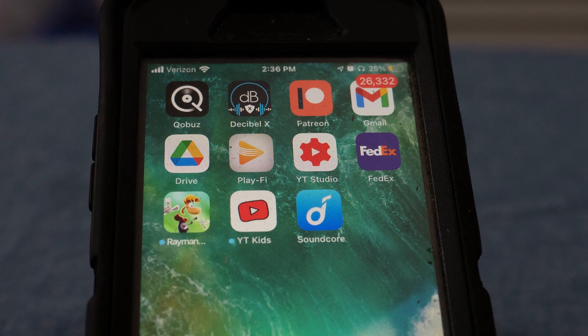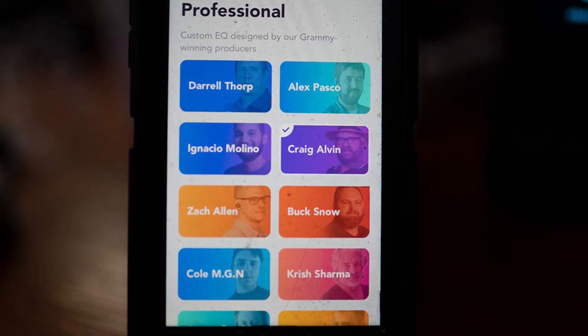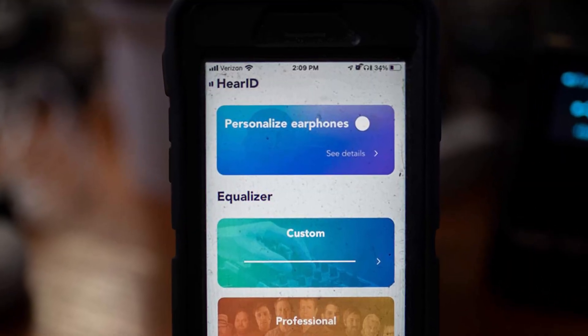The reason I got these is because they have a companion app where you can change the controls and do EQ. It's not just a regular EQ — they have 10 preset EQs from Grammy award-winning producers, and their own house EQs, about 12 of them. Then they have a parametric EQ. Not only that, but they have a hearing test through the app where you interact with it, touch when you can hear a tone, and it gives you a personalized EQ curve based on your hearing. And they're about $110.